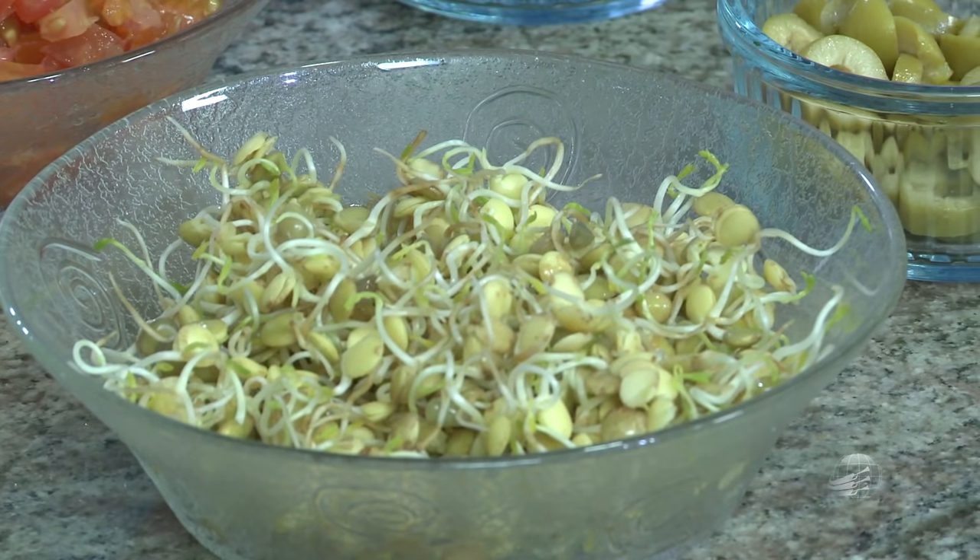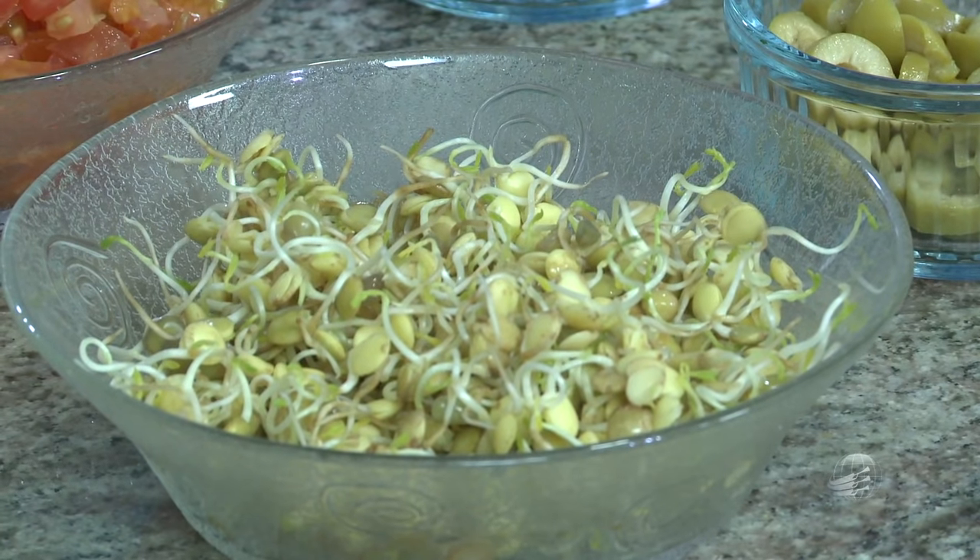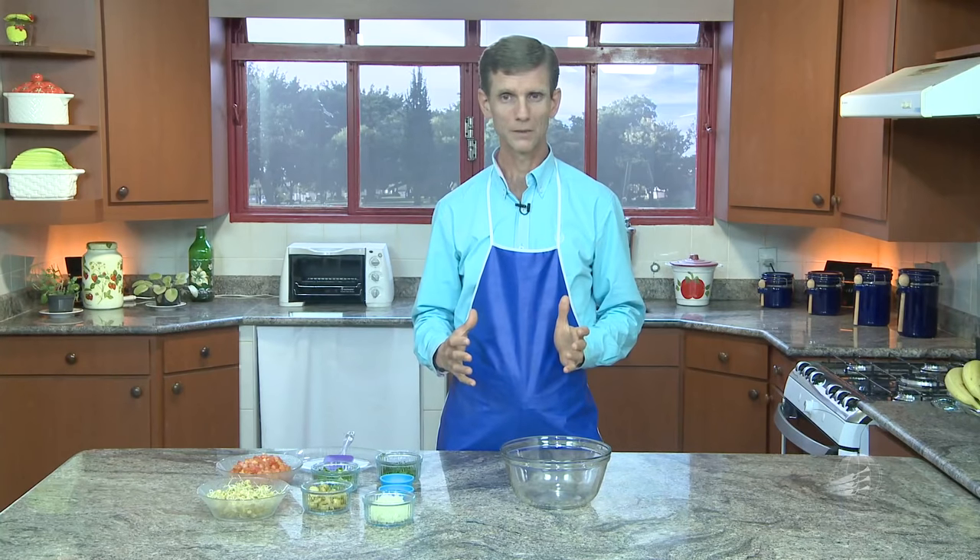Na manhã seguinte, você enxágua toda a água e lava bem. Escorre toda a água e deixa úmido, sem deixar água parada. Deixa dentro de uma vasilha não transparente, de preferência, e cobre com um pano. Deixa assim o dia inteiro. De noite, você lava de novo, escorre toda a água, deixa úmido e cobre de novo. Não pode colocar na geladeira, porque na geladeira ele não vai germinar — qualquer grão não germina no frio. A lentilha vai germinar no segundo dia.